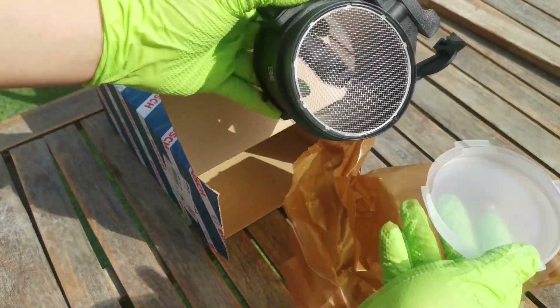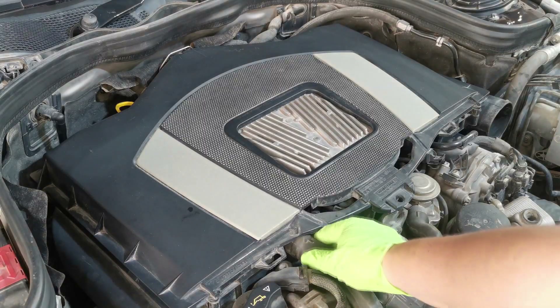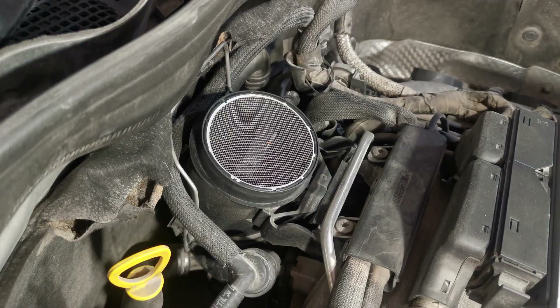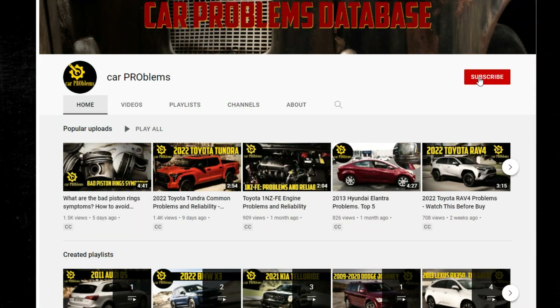But what should you do after replacing the MAF sensor? In this video, we'll explore some important steps you should take to ensure your car is running smoothly and efficiently after replacing the MAF sensor — from resetting the check engine light to taking your car for a test drive. We'll cover all the essential post-replacement steps you need to know. It's the Car Problems YouTube channel. Subscribe and let's get started!